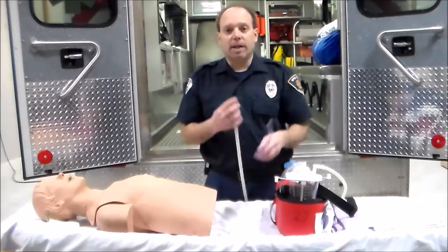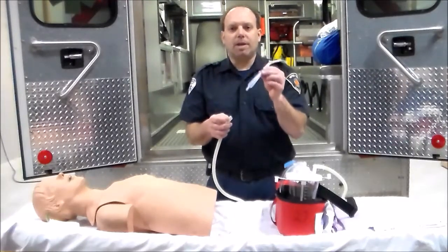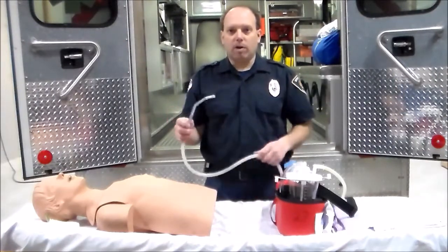For our purposes in this section, because we're dealing primarily with EMT ventilation and airway management, we're going to work with the Yankauer — that hard suction catheter. So we'll place that on, and now we are all set.